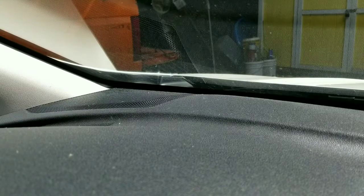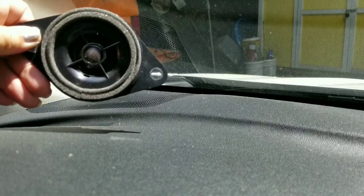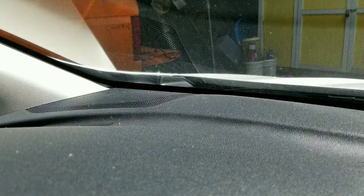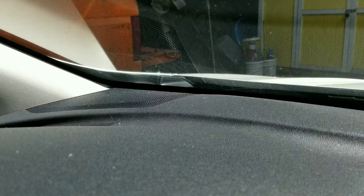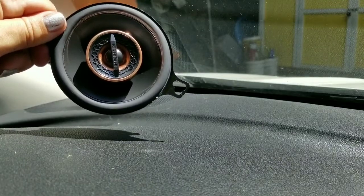Hey friends, this is Katherine with Yeti the Subaru 2018 Crosstrek, and we're changing out these super sad dash speakers. I'm going to replace them with a nice pair of Infinity Reference speakers. They're really pretty — but more importantly, hopefully they sound better.